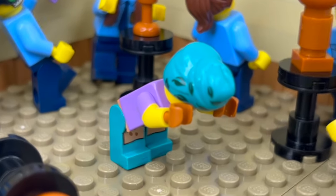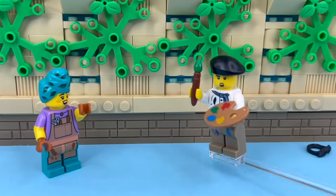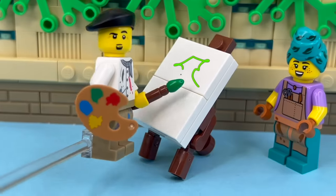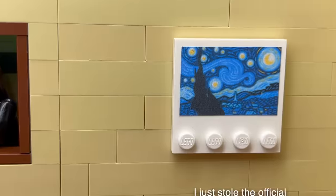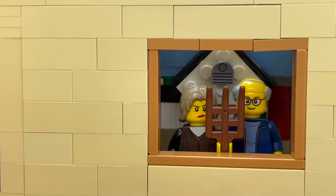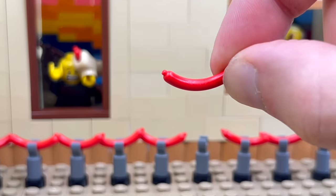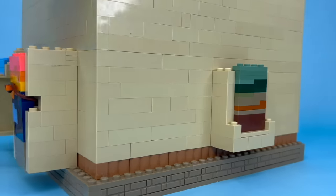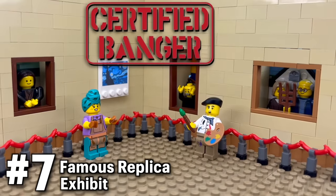If she was going to get to 100 and not go out of business, she needed to call in the experts. This is Harriet's art professor, Dr. Giuseppe, and he started painting replicas of famous paintings I built in LEGO, like the Mona Lisa, Starry Night, The Scream, and that one with the pitchfork guy. I had to set up this red velvet rope made with hot dog pieces to keep the art safe, and they look kind of ridiculous with all the stuff sticking out the back, but it's an absolute banger of an exhibit.